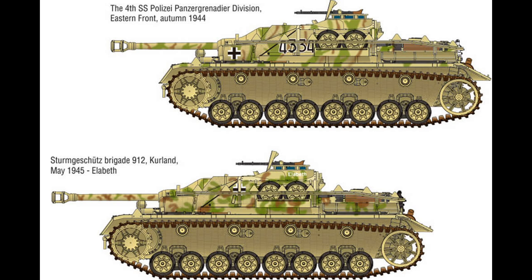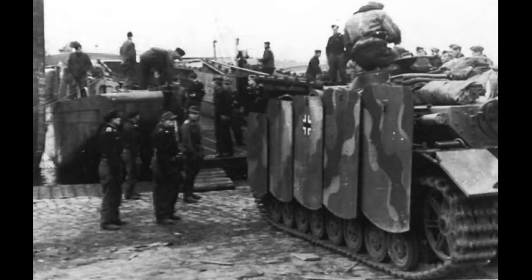The frontal armour was around 80 millimetres thick at its thickest part, going down from there around the vehicle. This was all done to house the 7.5 centimetre gun — the Stuk 40 L48 gun. Initially there was no machine gun added, but after it had been used in combat a few times, feedback indicated they required a close support weapon. So a shield was put on top of the vehicle and an MG 34 was fitted to it, just in front of the loader's hatch.